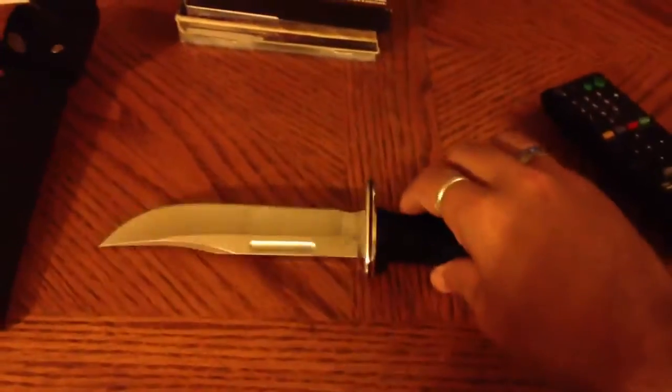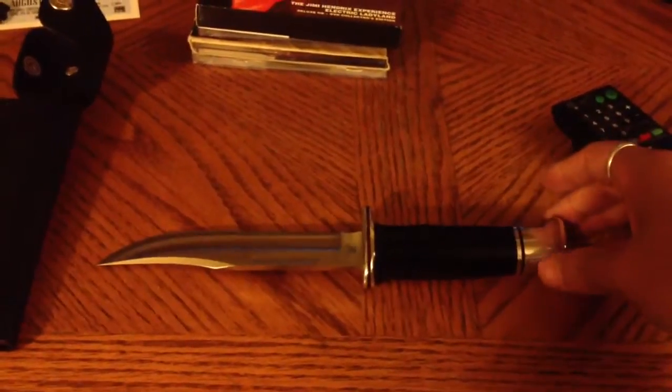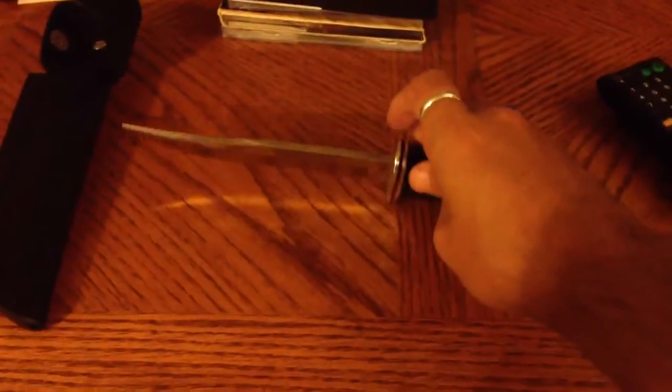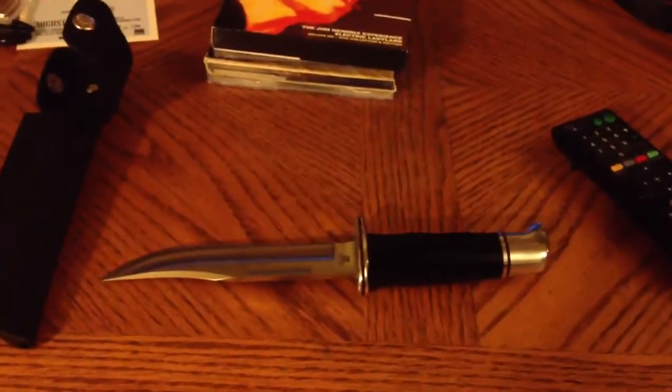I just kind of wanted to show that off. I thought that was something cool to show everybody. Like I said, it's fairly affordable if you like collecting things like this, or getting stuff from movies. It's just something I always like doing — especially when in a film they use a real-world object as opposed to something custom that you can't just go out and buy.